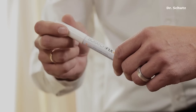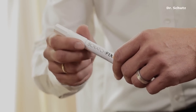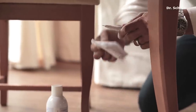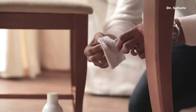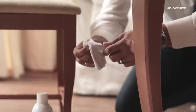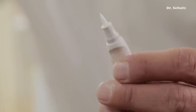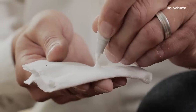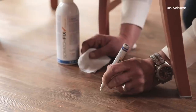Now it's time to deal with the deep scratch. First, shake the ScratchFix PU repair pen thoroughly, then clean the tip. Hold the pen with the tip pointing upwards and de-aerate until a little sealer escapes. Point the pen downwards onto a cloth and press again. Now the tip is filled with sealer. Wipe off any excess onto the cloth.